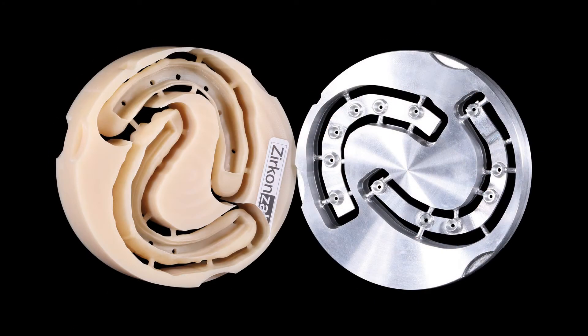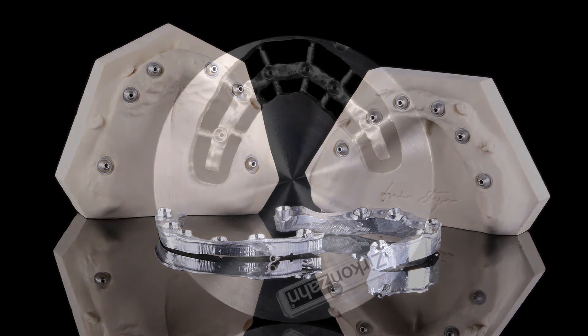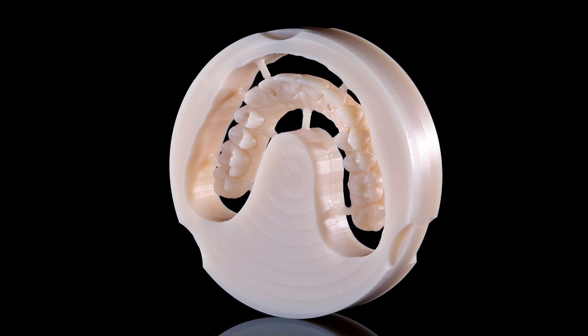After the healing phase, the patient situation was digitized again with the intraoral scanner. The aluminum bars as well as the verification prototypes were milled. After a positive try-in, the titanium bar for the lower jaw was fabricated.